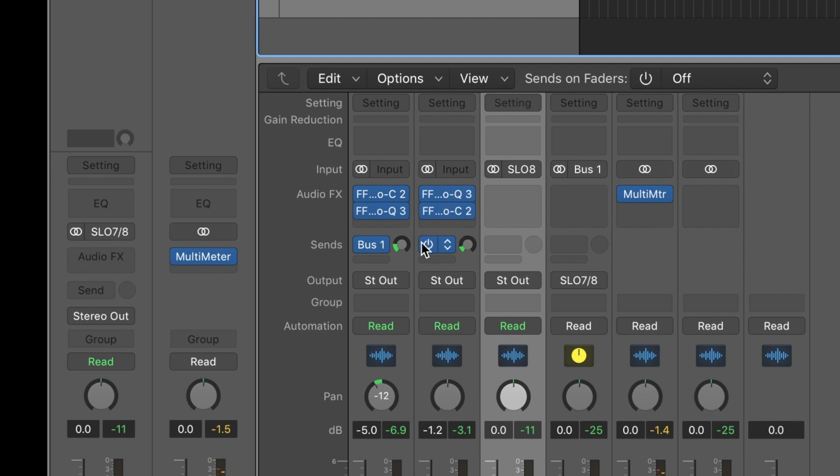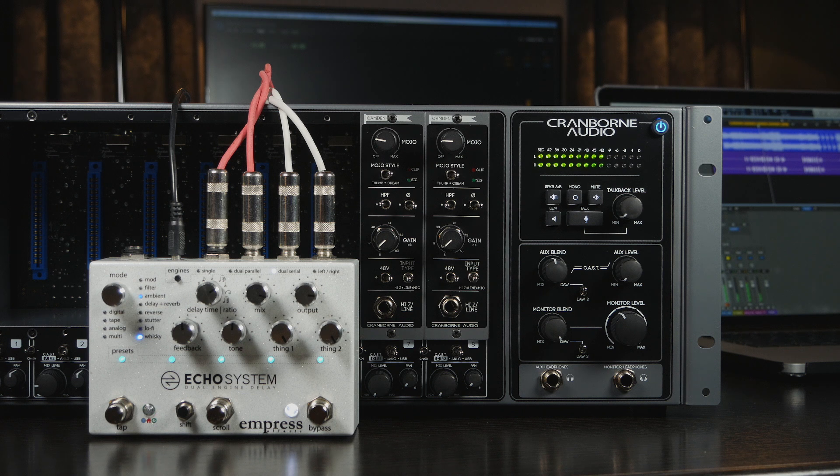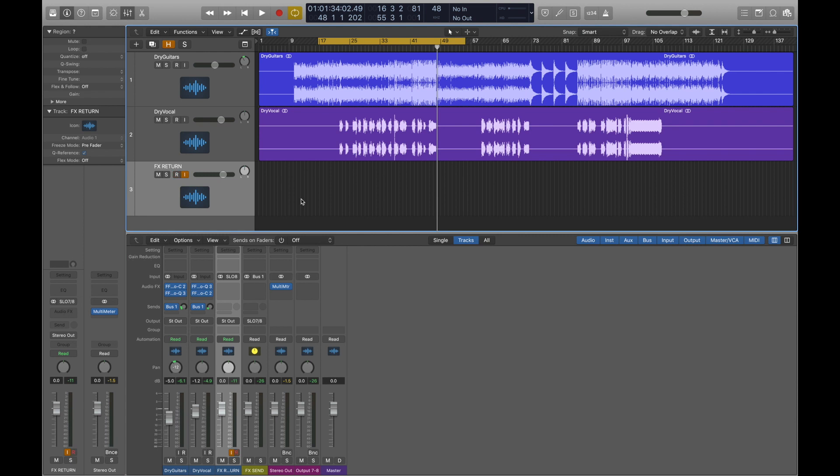We can send a mix of both tracks to the FX Send bus by varying their send levels. Once we are happy with the general balance between the FX and the dry signal, we can then record the pedal FX back into the DAW using the FX Return track we created. Just arm the FX Return track and press record.